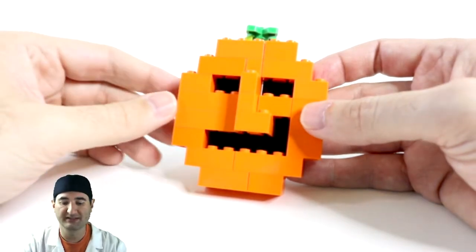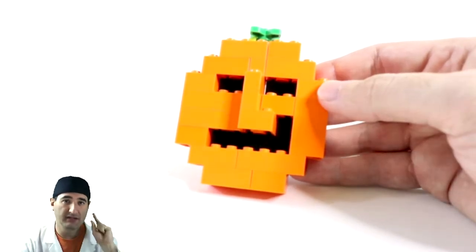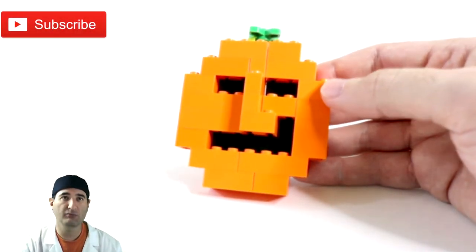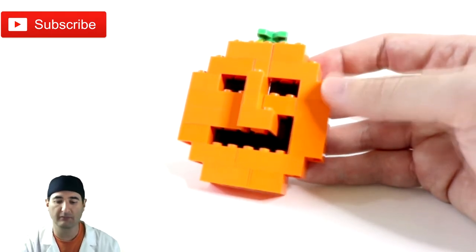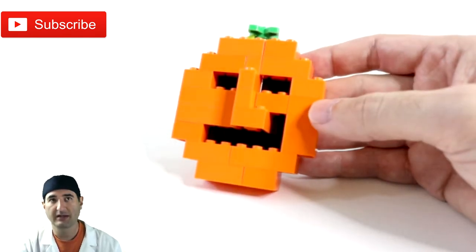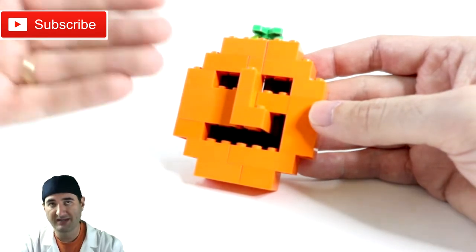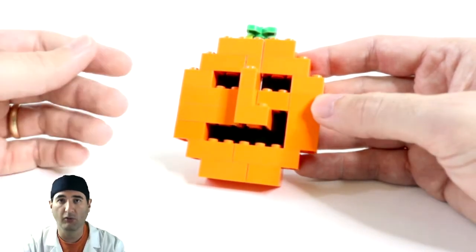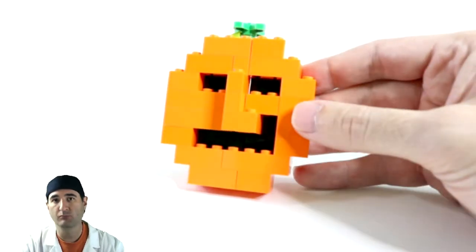Adding depth to Legos is probably the number one tip from any master builder to a beginner builder — adding a depth layer adds so much to the build itself. It gives a lot more talking points, more points of interest, and creates a better build overall. That's what I've done here: the eyes are sunken back and the nose comes forward to add more depth.